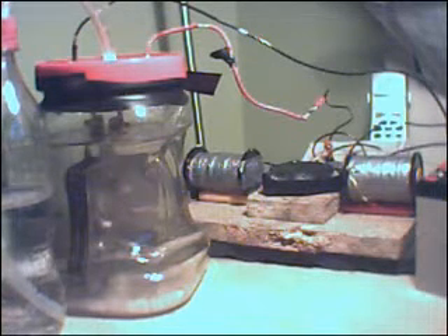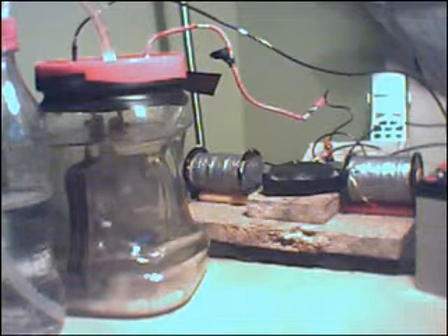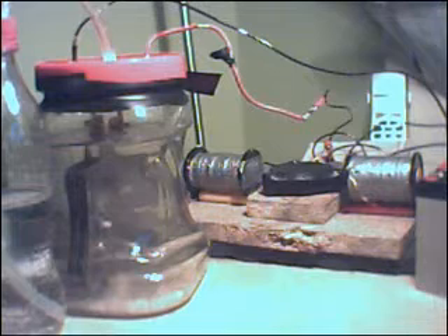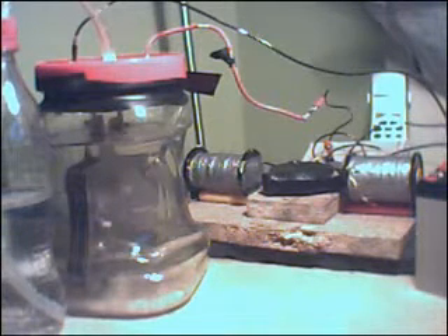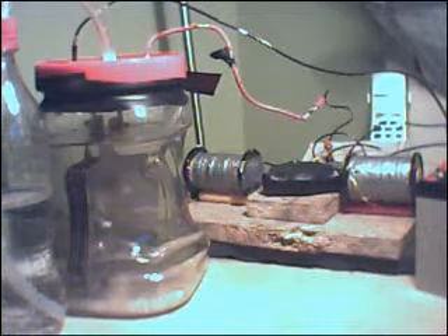Hello everybody. I've currently been trying to work on producing HHO using the Bedini and I'm going to show you some of the modifications I've made to my Bedini and the cell I've made, which you can see here.